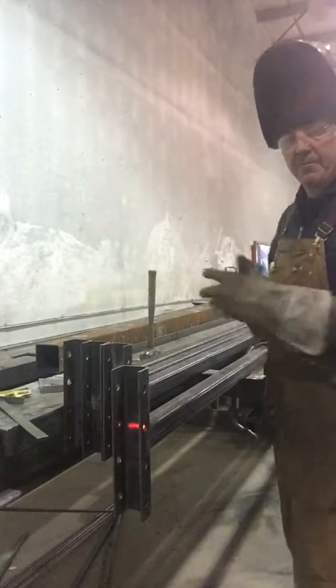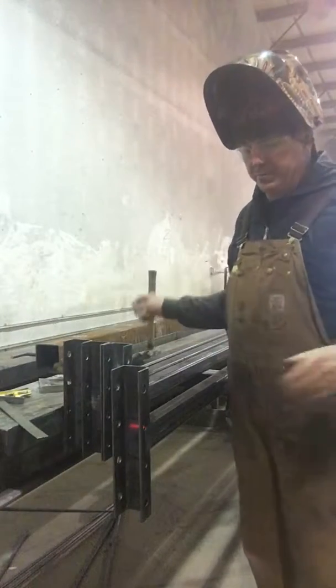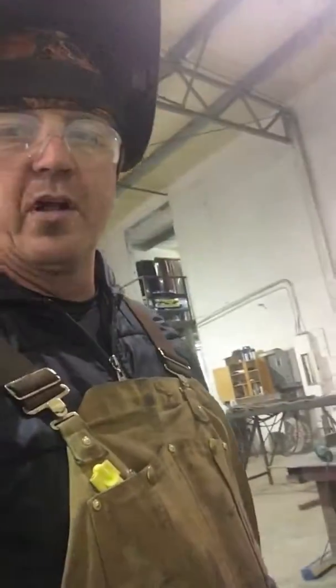So there you have it — the layout, fitting and welding of the splice support. There it is, a little buff, all good to go. Right on, we're welders not grinders.